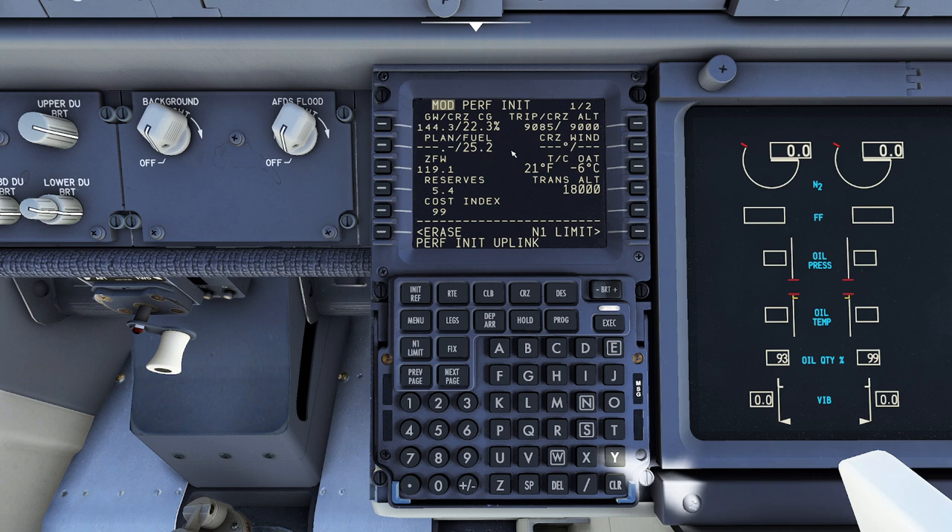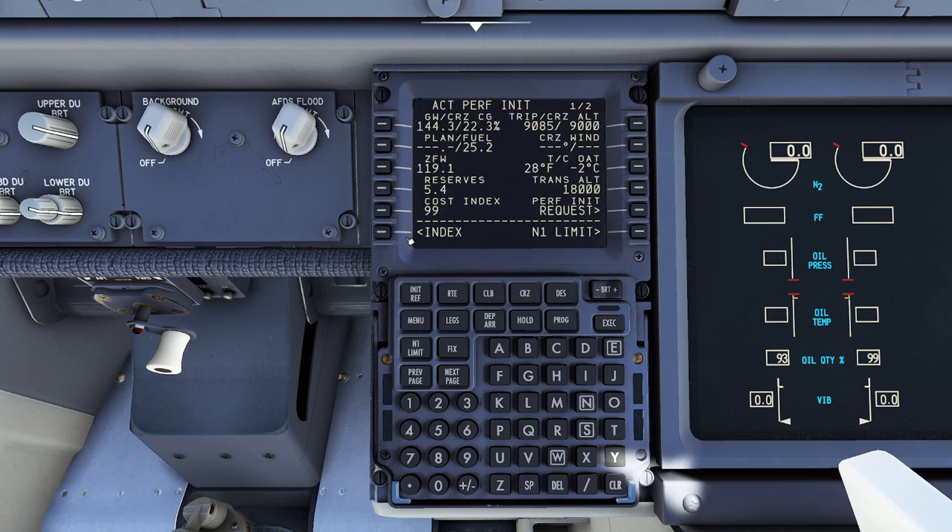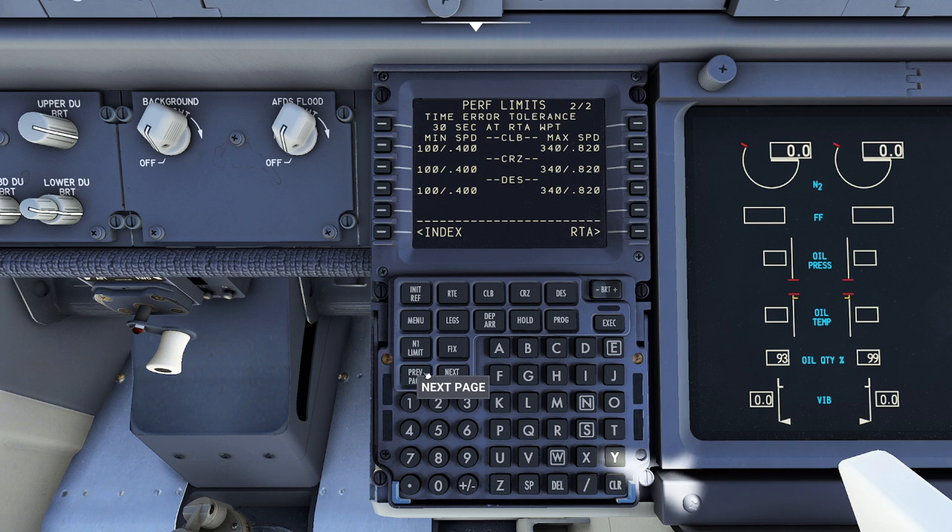After pressing load, notice it grabbed everything, pre-calculated, and also changed my cruise altitude automatically. It'll also estimate your fuel for you, which is awesome. I'm going to press enter — notice these are all the numbers that have changed. I'll press enter one more time and I'm good to go. Everything is looking great. You can also press page 2 in the performance init and play with some of these settings, though I don't mess with them too much.